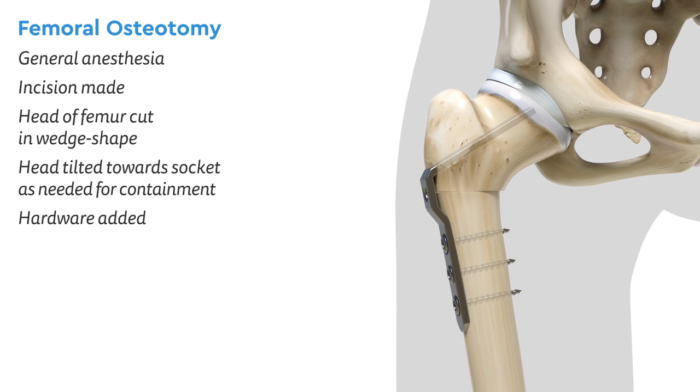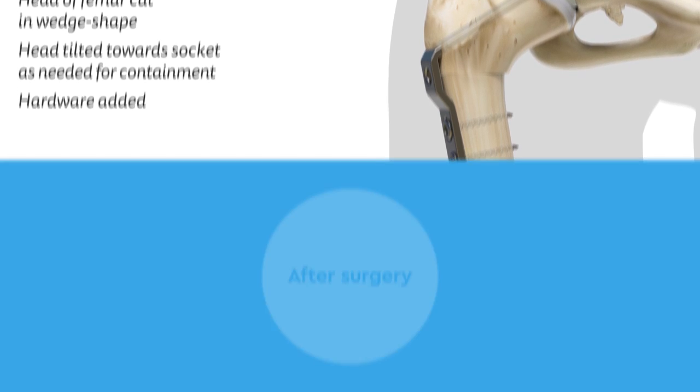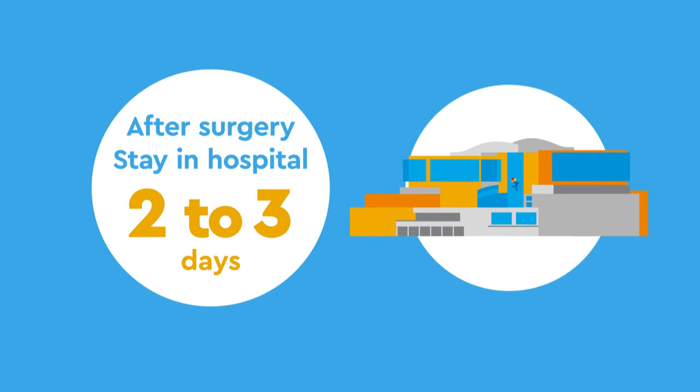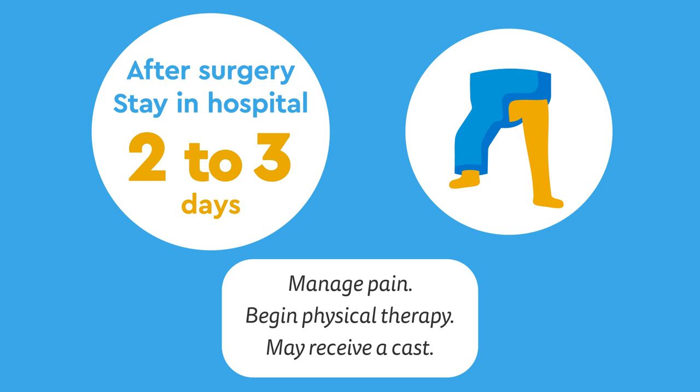Hardware — usually a plate and screws — is added to secure the femur into its new position. After surgery, your child will stay two to three days in the hospital to manage pain and begin physical therapy. Depending on the situation, your child may receive a cast as well.